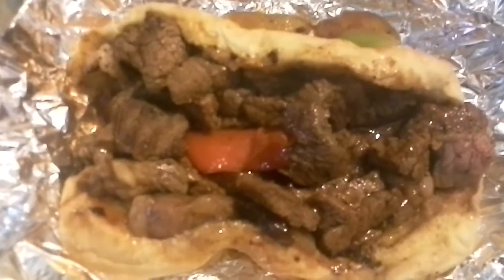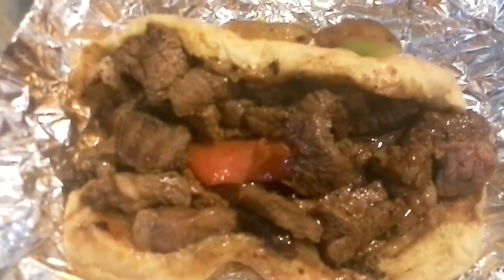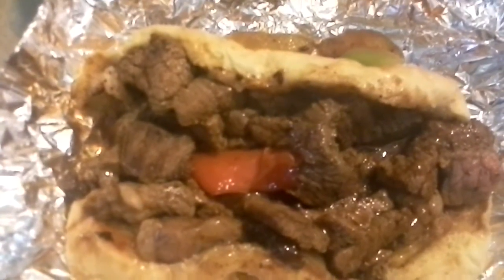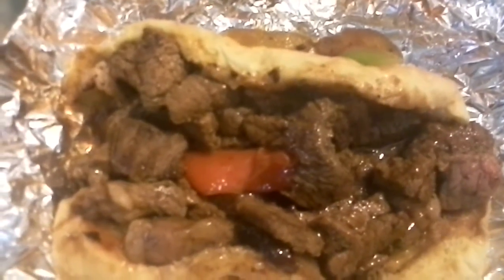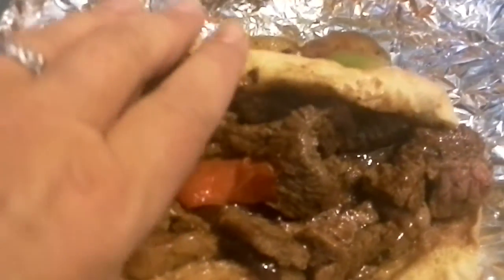I asked for mine with peppers, and what I got was two undercooked pieces of green pepper and this lowly little roasted red pepper here. I put barbecue sauce on mine. Smells pretty good. Sandwich looks like it's about to fall apart. Let's take a bite — let's take a bite of the meat first.